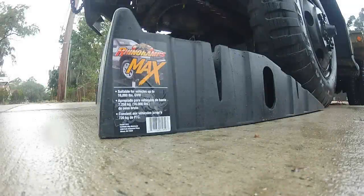Hey everybody, Army Truck Josh here. I just wanted to do a review on these Rhino Ramps that I just got, using them for changing oil and what not in most of the regular cars. We've got an SUV and another little compact sized car.